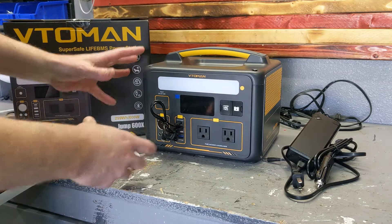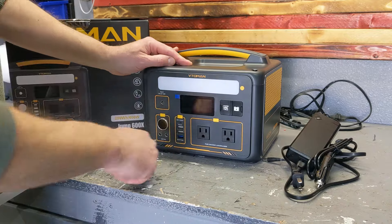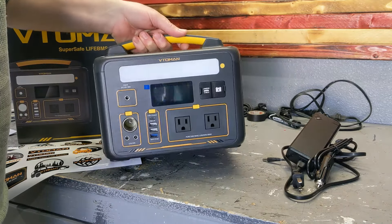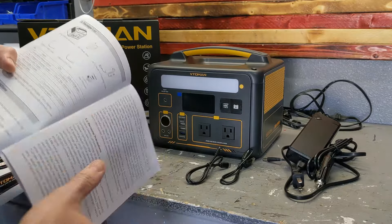You get two USB cords with it because it has a lot of USB ports. Size-wise, this was really designed to be portable — light and small, something you'd take with you and put in a tent.